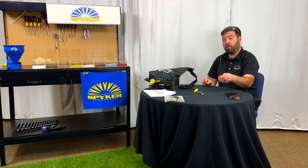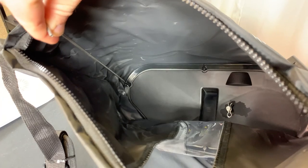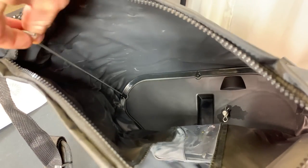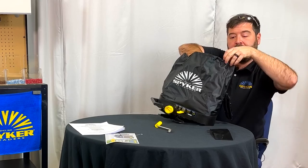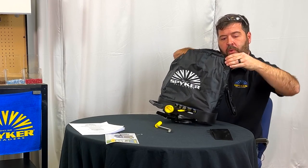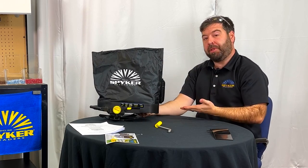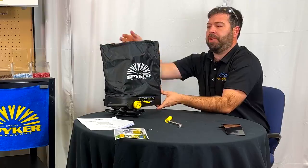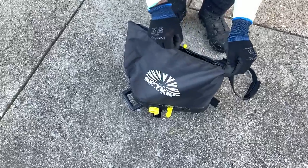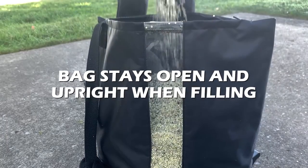We're going to start with the bag support rod — this goes down inside the bag. There's a little pocket on the inside; slide this in and the hook-style end tucks into the corner of the bag. As you can see, this supports the bag and keeps it vertical, so whenever I need to fill it I just open it up and pour my material in without having to hold the bag up or open.